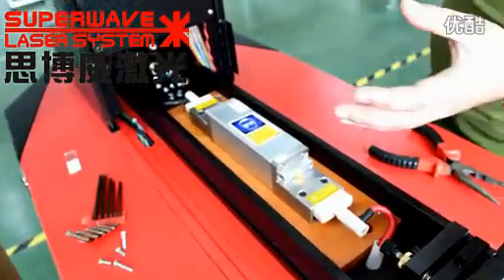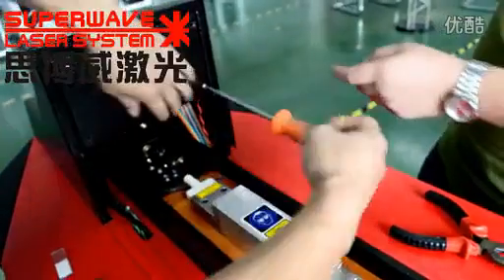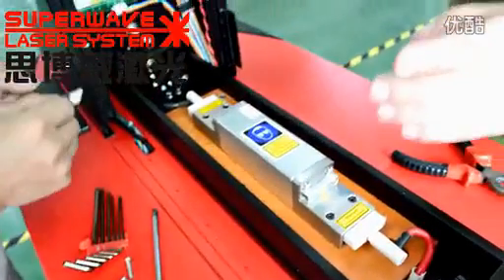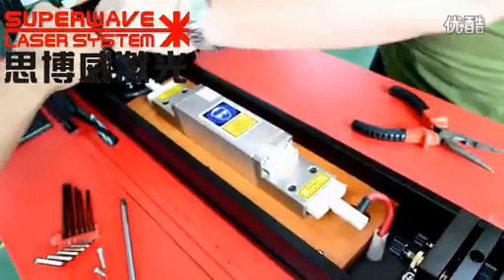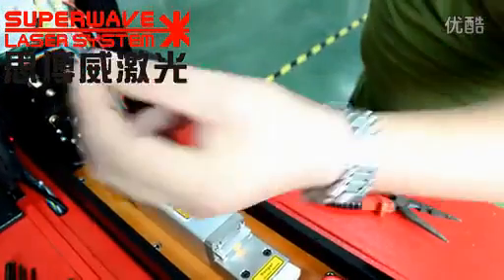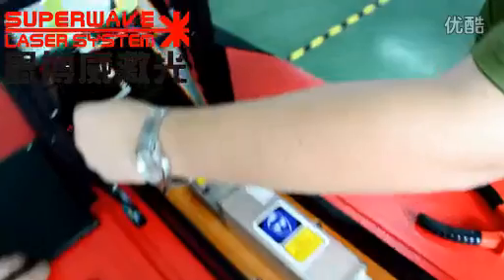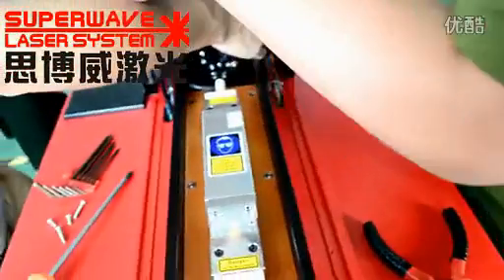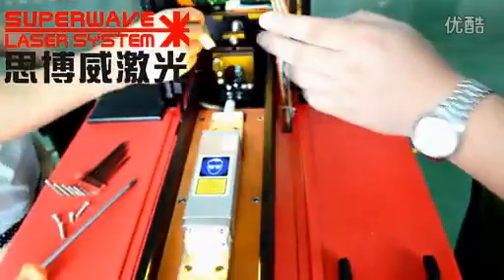After we open the machine, we take down this frame. Now we should do the laser beam adjusting — it is very important. Put the IR mirror on the front of the output mirror, and step on the foot switch, and watch the laser beam shape.